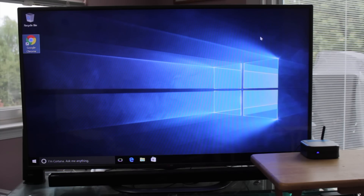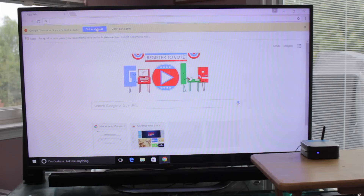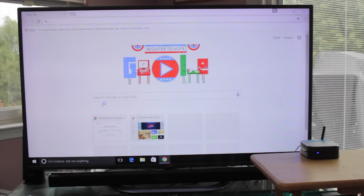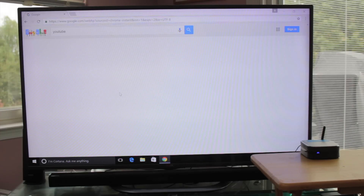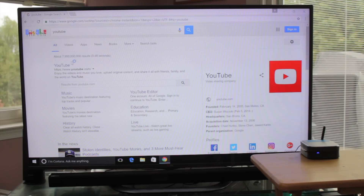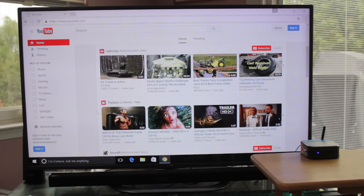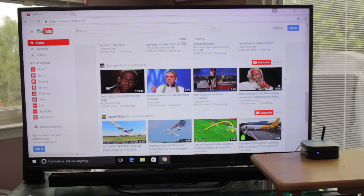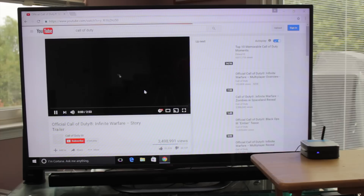Once you have it all set up, it'll take you to your Windows desktop. It looks like a regular Windows 10 machine, which it is — just a mini PC. I'm going to go through and show you how YouTube, Netflix, Twitch, etc. work because this is a media streaming PC. So far it seems to run very well. I will do a stress test at the end with a bunch of different tabs open. This is going to be a great PC if you want to hook it up to a TV and turn that TV into a media streaming device — you can go on the web browser and watch Twitch, YouTube, Netflix, just like you could with a smart TV.